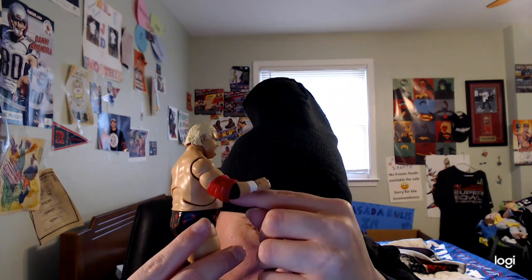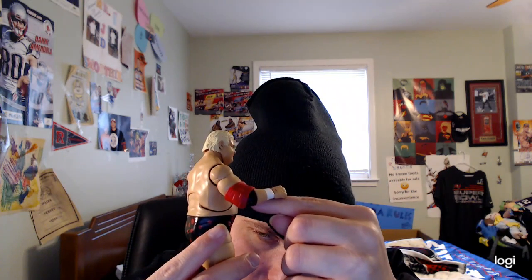Now let's get into the figure review of WWE Elite Series 83 Dusty Rhodes. I really like the face sculpt — it's amazing. He has his blonde hair, as you can see. He also has a red elbow pad, and underneath there's a black elbow pad as well.